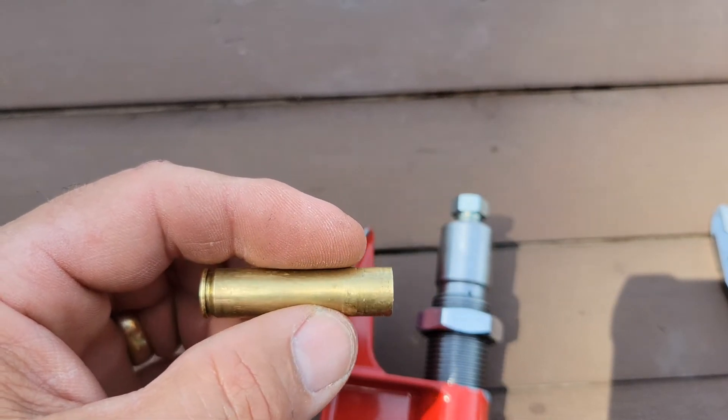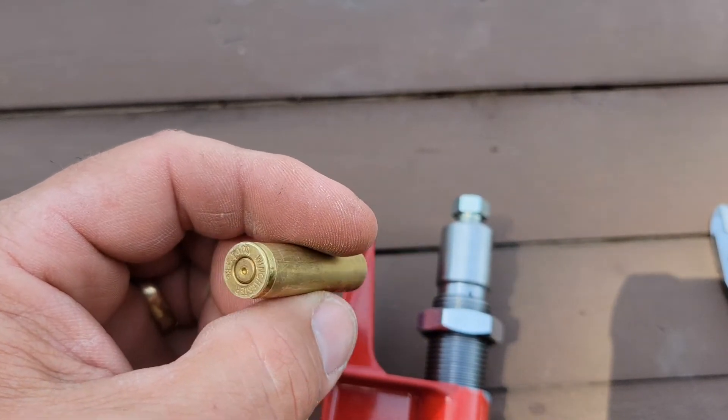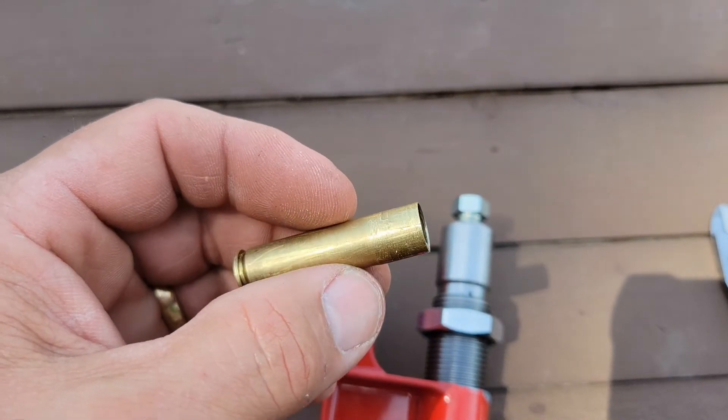I'll run a reamer in there. I might make a little hand jig to do that with. And then load them up.